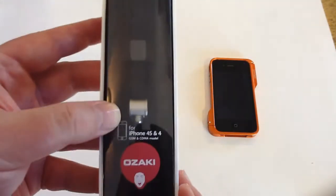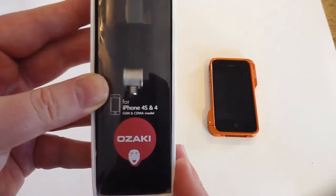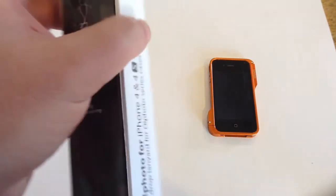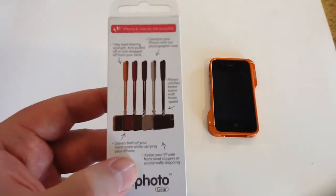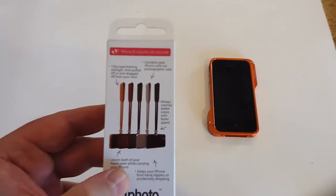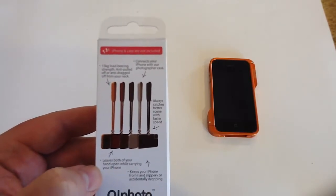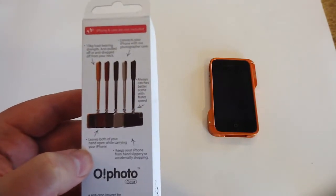You'll have to look at what that would be in standard U.S. measurements. You can use this for the iPhone 4 and iPhone 4S. You can see here it's got the standard little tripod screw-in. You can see that it comes in a multitude of colors that you can find on the Ozakiverse website. You can also see that it connects your iPhone to your photographer's case,